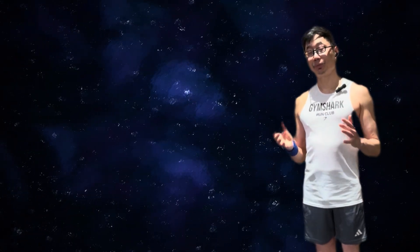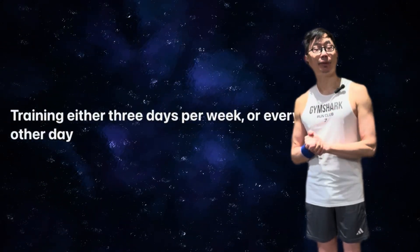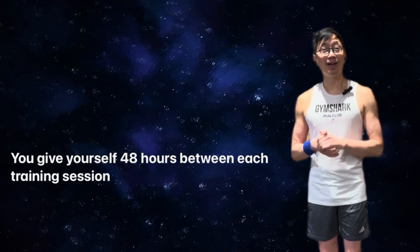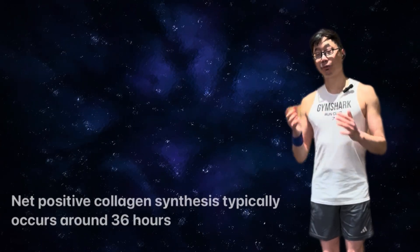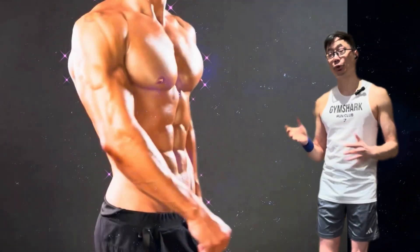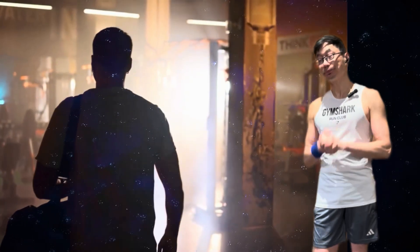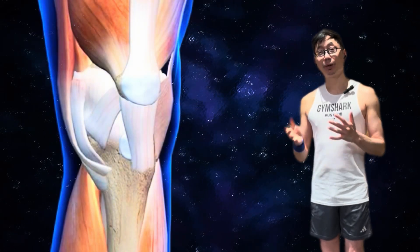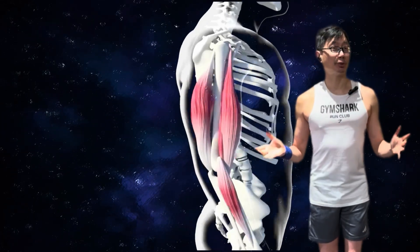In either case, I recommend training 3 days per week or every other day, giving yourself 48 hours between sessions, since net positive collagen synthesis typically occurs around 36 hours. This principle is very similar to how we build muscle strength — pushing hard and then taking a rest day. Although we've been using the example of the patellar tendon, this same principle can be used to build tendon strength in any area of your body.